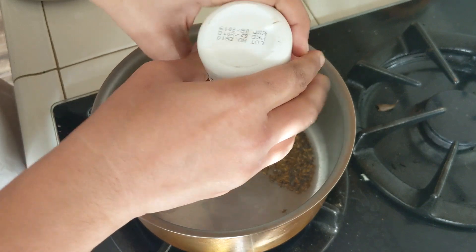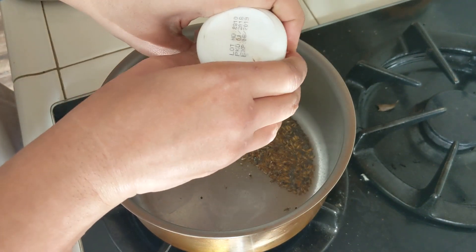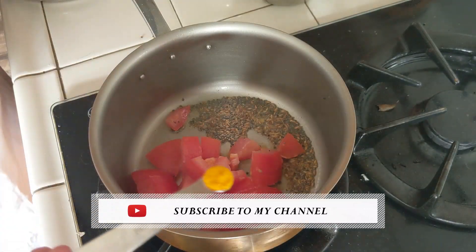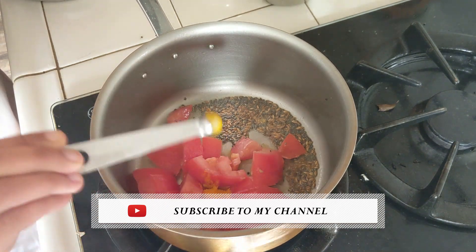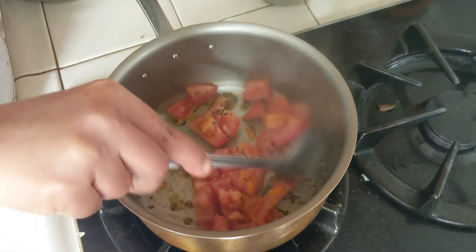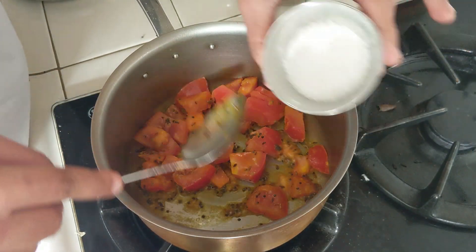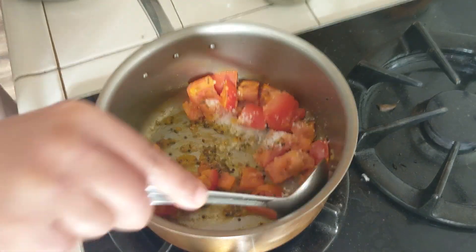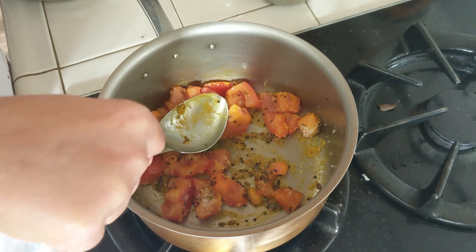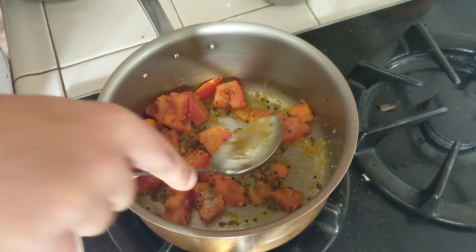The mustard seeds are splattering, so I'm going to add the chopped tomatoes and one-eighth teaspoon of turmeric. Just mix them all together. This is three teaspoons of kosher salt — as I mentioned last week, adjust the salt according to the variety and also according to your taste preference.